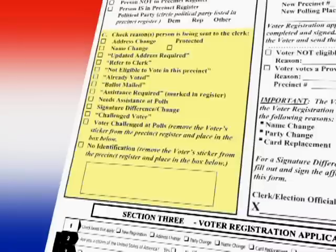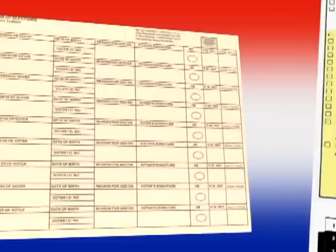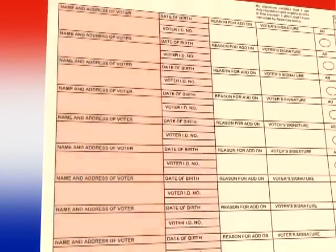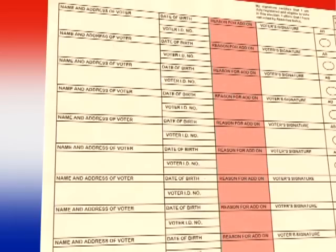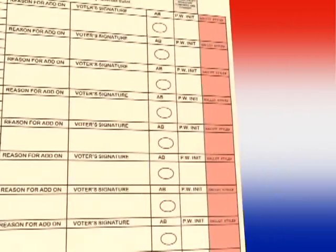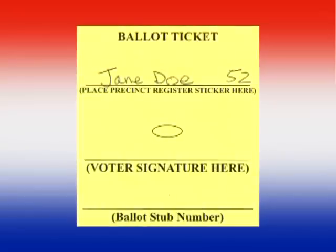If the clerk brings a voter that is not in the precinct register to the inspector, the clerk will add the voter to the buff pages of the precinct register. The clerk will add to the buff pages the name and address of the voter, date of birth, voter ID number, the reason why they are being added to the register, and the ballot-style number recorded in Section 2 of the Multipurpose Affirmation. Once this information is added by the clerk, the clerk hand-writes on the ballot ticket the voter's name and ballot-style number. The inspector will then complete the check-in process.